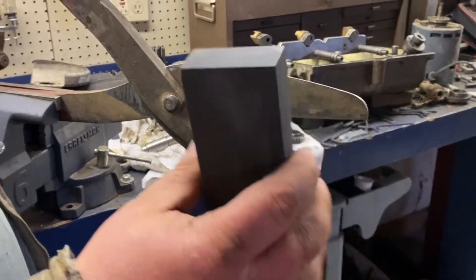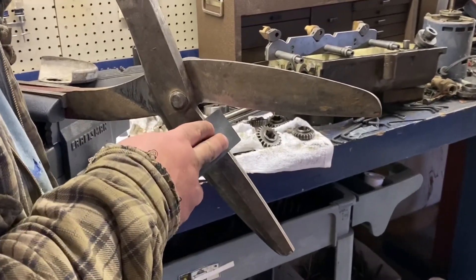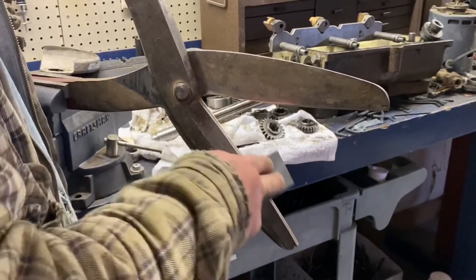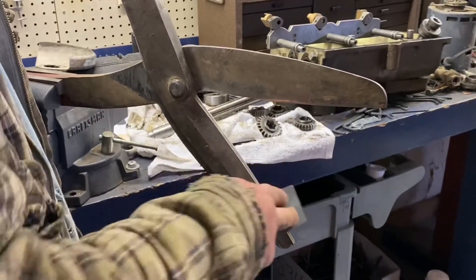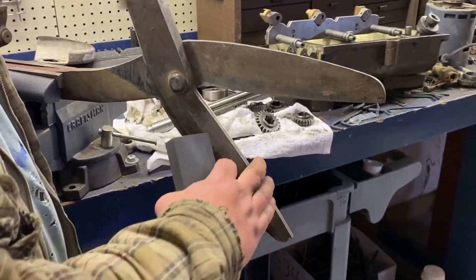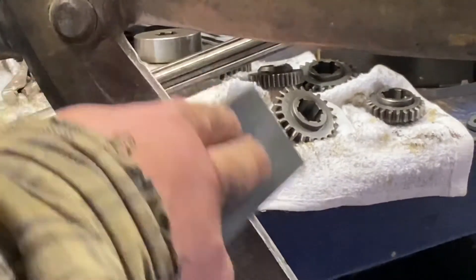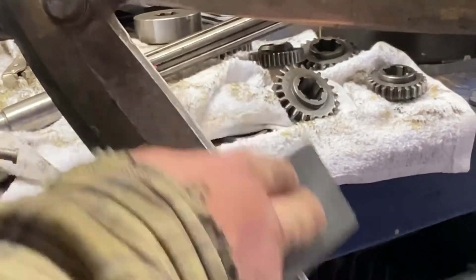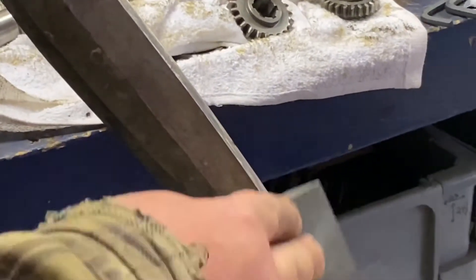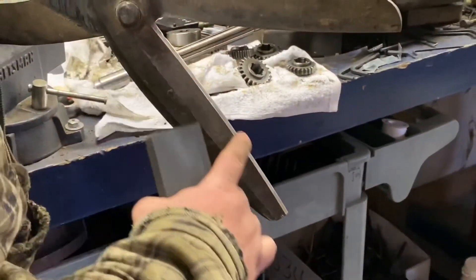Sometimes I use one of these sharpening stones — two different grits. I take the fine side and just follow that edge. You can do it wet or dry — wet meaning a little bit of oil. You can see how it shines that edge up. Even motions, nice and even, very little pressure.